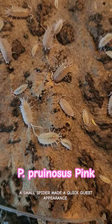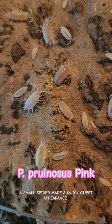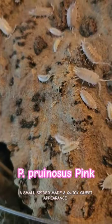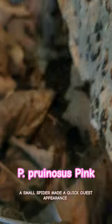They look very similar to Kibara's Marina Papaya. They're just like other prunosis: hardy, great for bioactives, reproduce easily.